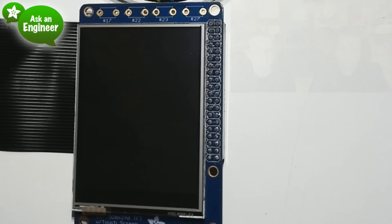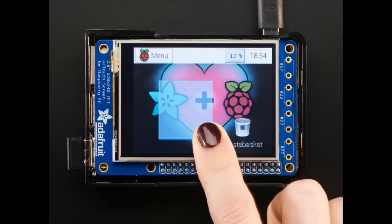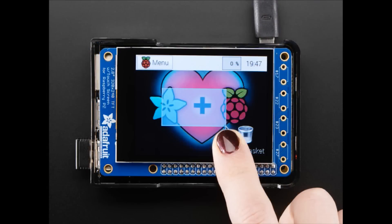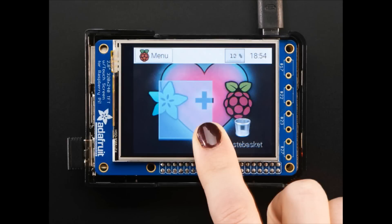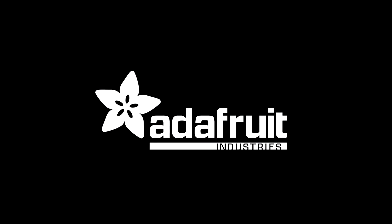The capacitive version is really black and the resistive has a silver lining around the screen, but they're pretty much the same and act the same as long as you use the Pi TFT image we made. And that is the new products — we did it! Hooray!